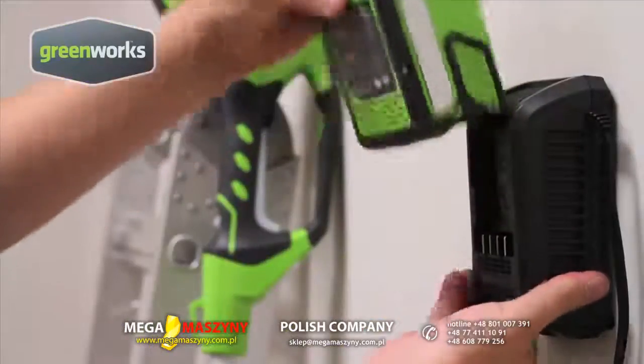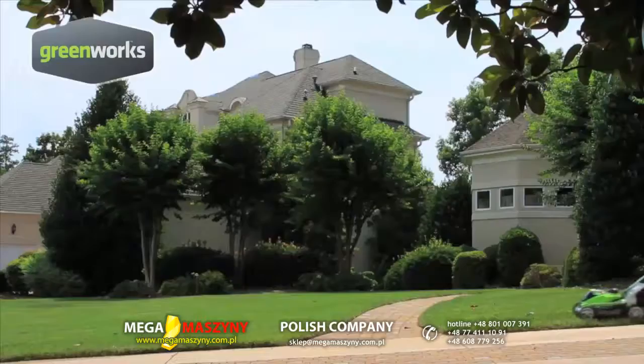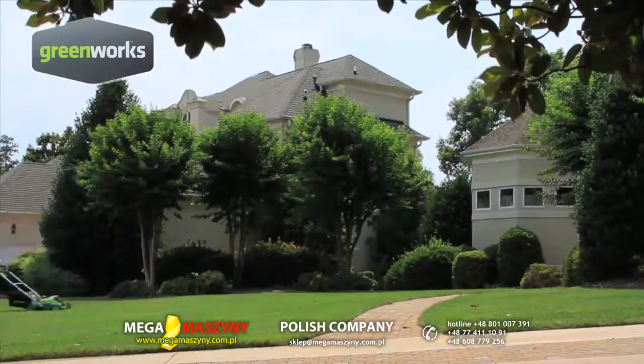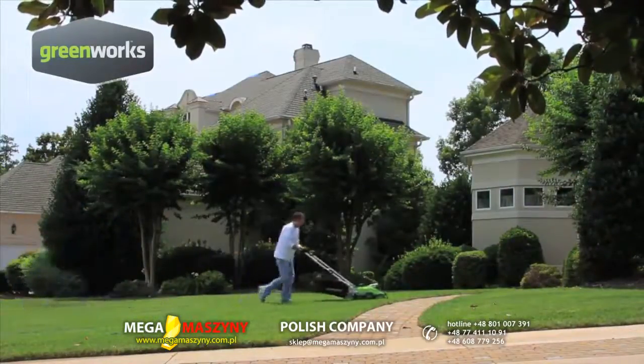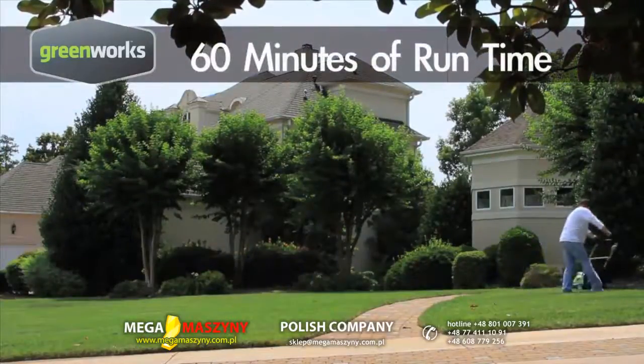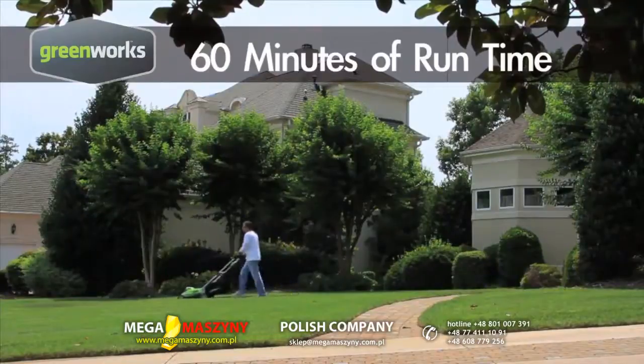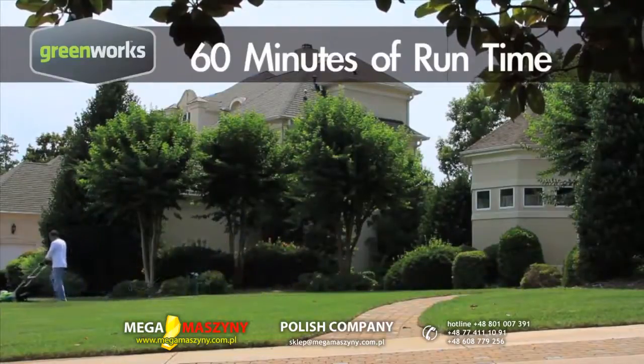Greenworks combines innovative lithium-ion battery technology with high efficiency motors to create a 19-inch cordless lawnmower that delivers up to 60 minutes of runtime on a single charge with its dual battery pack. That's enough to cut lawns up to 10,000 square feet.